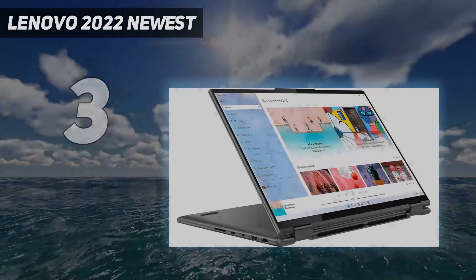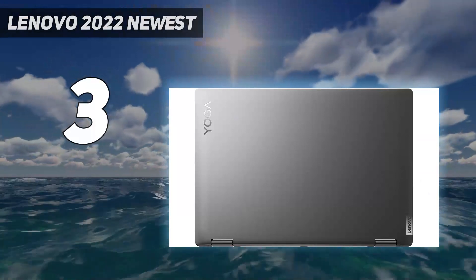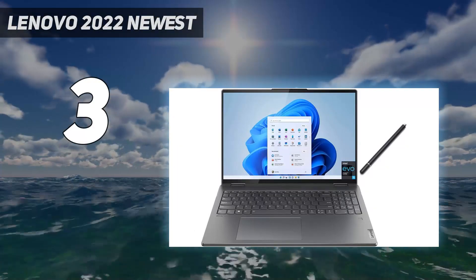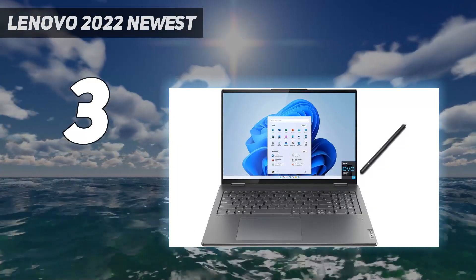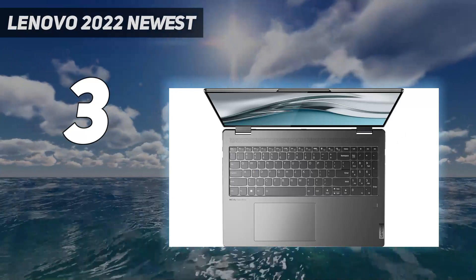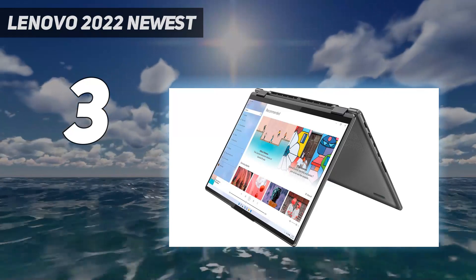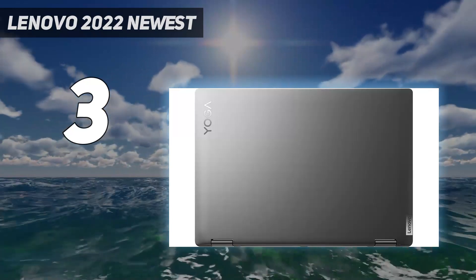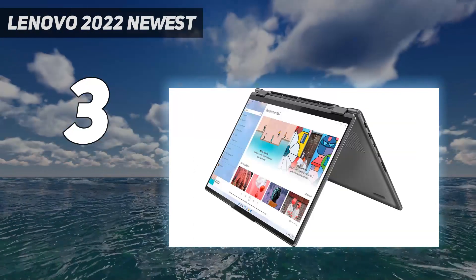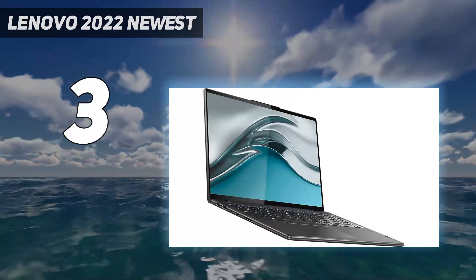At number 3: the Lenovo Yoga 7i 16 2023. If you want a more modest mid-range model, check out this well-built 16-inch 2-in-1 convertible. It sports a large 16-inch display, giving you plenty of screen real estate to see your tracks, samples, and tools. Since it's a 2-in-1, you can flip the screen around and use it as a tablet to see your music sheets while playing. There's also pen input support, and the laptop includes a stylus in the box, which is great for those working with music notation software like StaffPad.